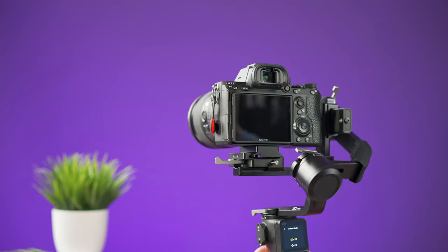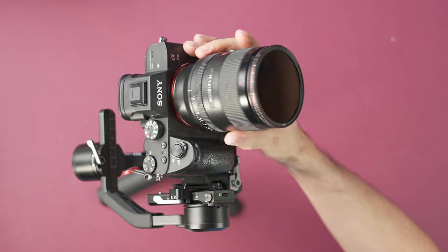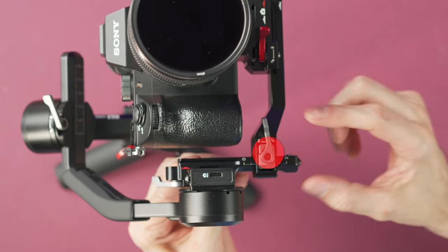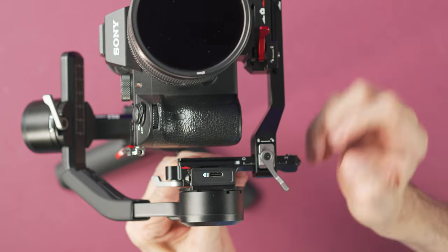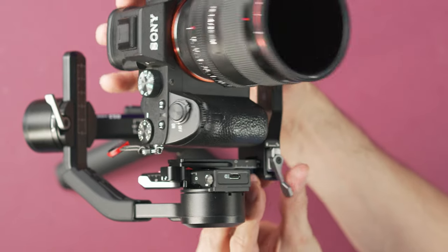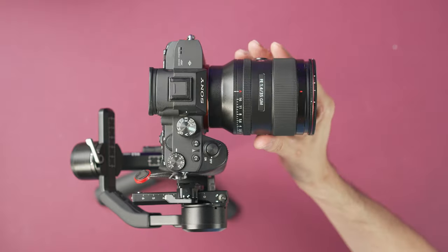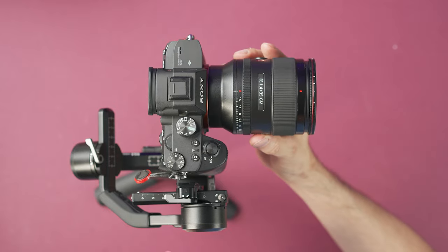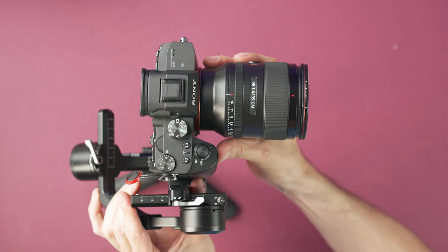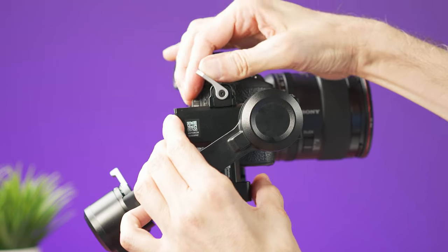To balance the camera, start with the tilt axis. Unlock it and point the camera upward — you want the camera to stay in this position. Unlock the lever and move the plate forward or backward until the camera holds that position, then lock the lever. Next, point the camera forward; if it's not balanced, unlock the arm, move the camera forward or backward until balanced, then lock the arm.